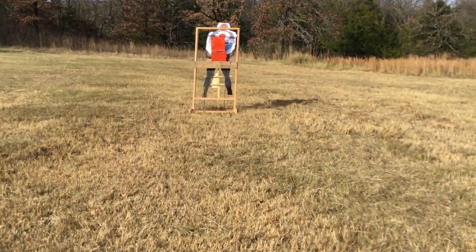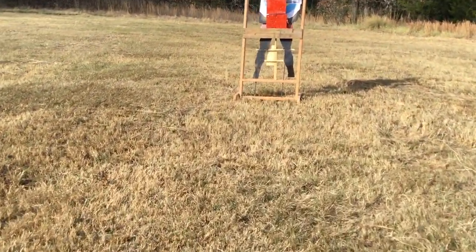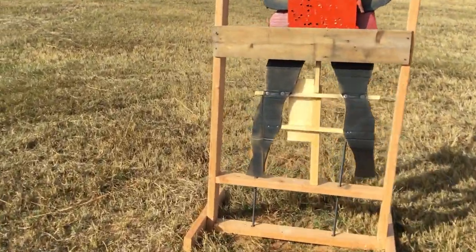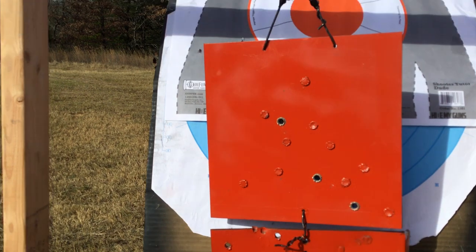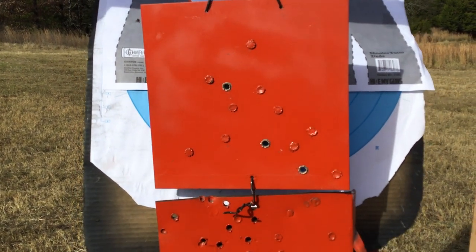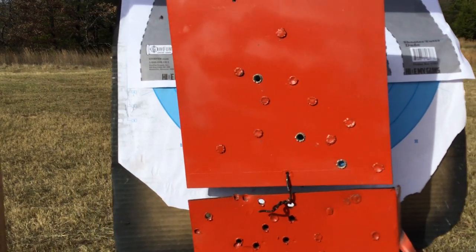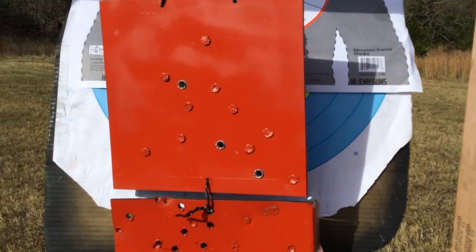Normally you'd be shooting a little low, but we're just going center mass. And it looks like he's got it — one of those was mine, but I think the other two are his.